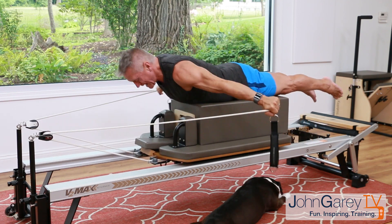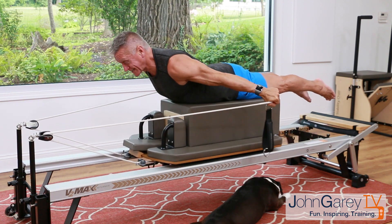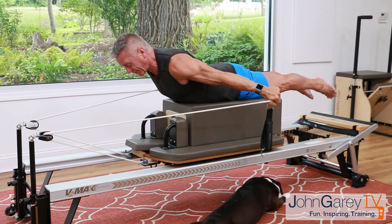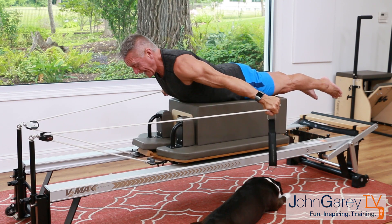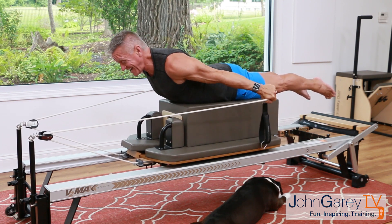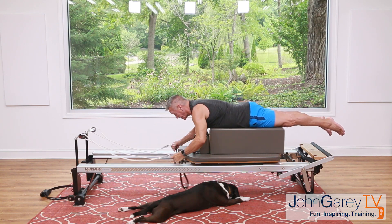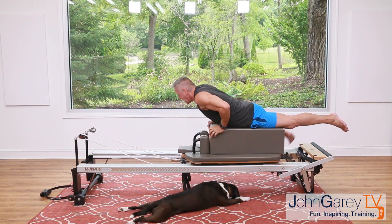One more time — stay up here, release a little, and pulse: five, pull it in four, abs in three, two, one — and release all the way down. Probably put a lot of tricep in there — that's a good thing!